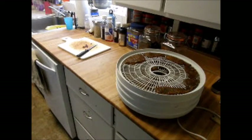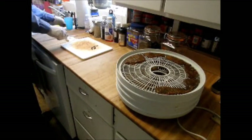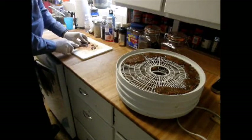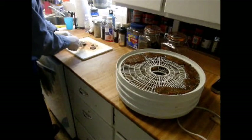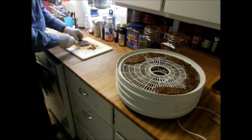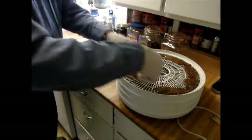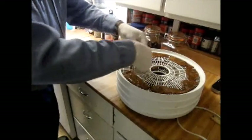Now I'm preparing my teriyaki beef jerky. I marinated it overnight. What I'm doing now is just taking the pieces and trimming off any fat. Fat is our enemy, especially when it goes to sit — it doesn't keep for a long time. So we want to make sure we trim off all the fat before we dehydrate it, then simply cut it up into strips to go on the dehydrator.